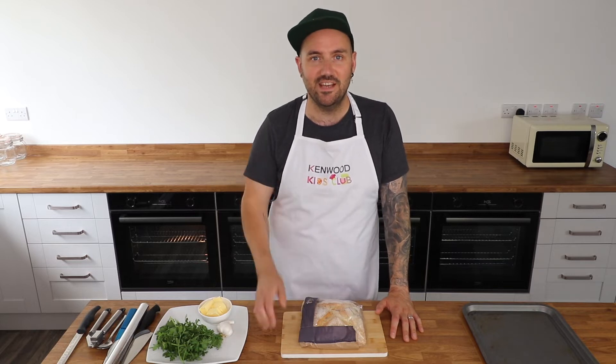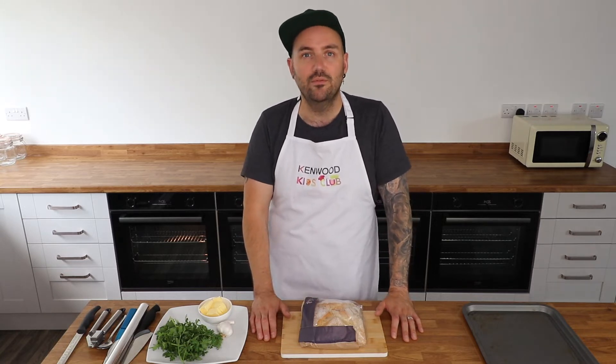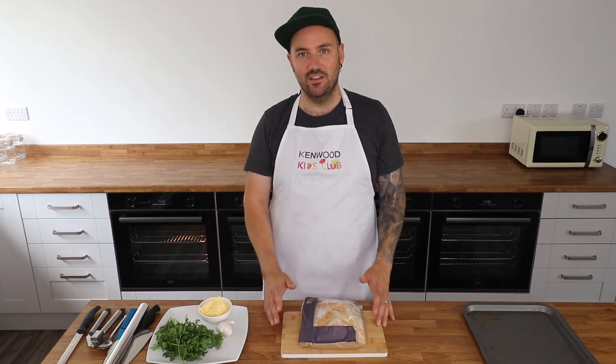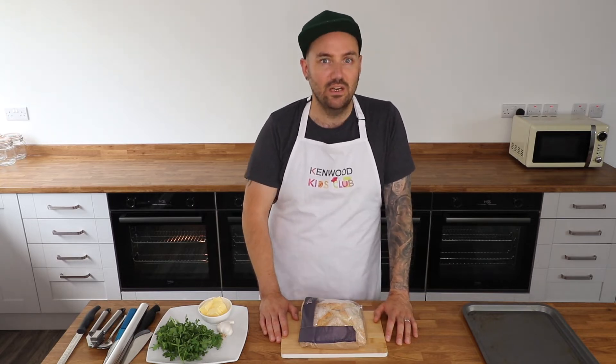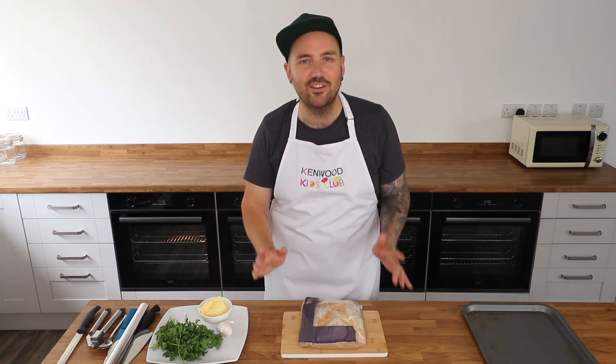Hey, welcome back to the Kenwood Kids Club. If you want to bake along with me today, don't forget you'll find the full list of ingredients in the video description, and the link down there will take you straight to the Kenwood Kids Club website for the full written recipe. Today we're going to be making a tear and share garlic bread — and not just any garlic bread, a cheesy garlic bread!